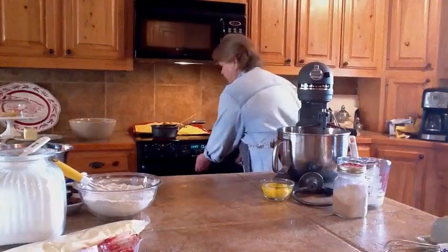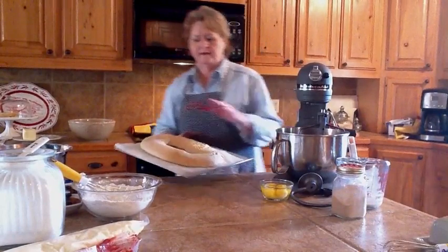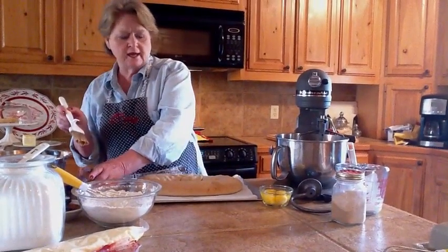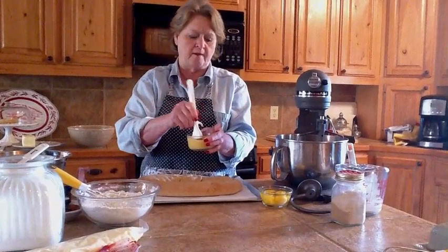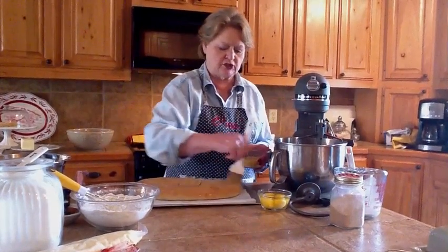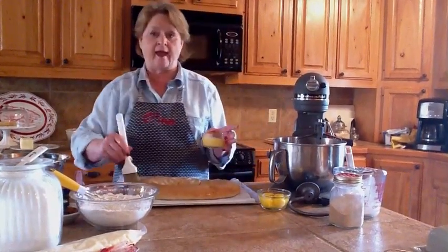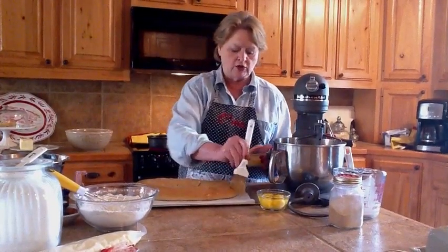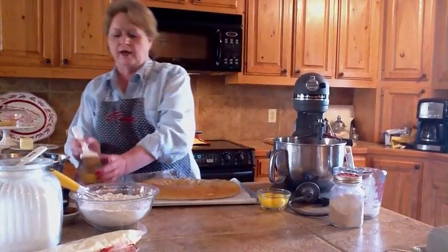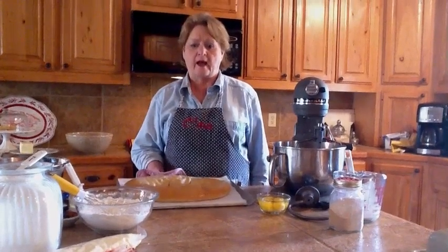Take the king cake out of the oven once it's gotten nice and brown. Thump it — if you hear a hollow sound, it's ready. Immediately brush it with egg wash, which is just a beaten egg. Apply it right out of the oven so the heat from the cake cooks the egg. This gives it a beautiful shiny look.